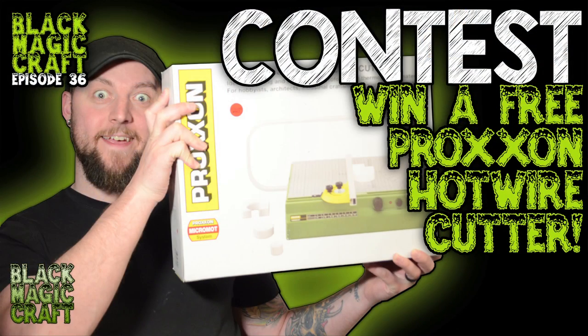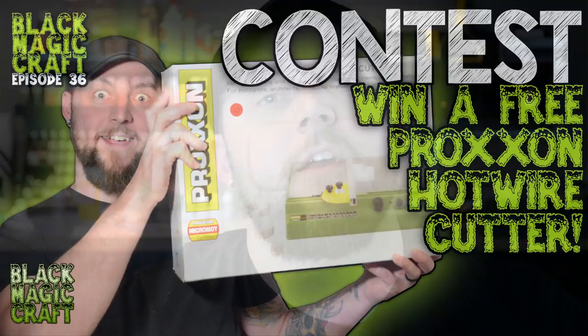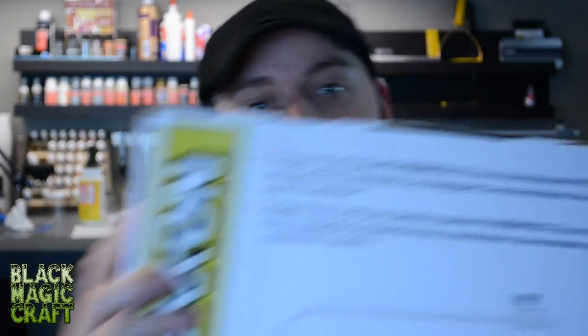I have to thank John because he was nice enough to send me two demo ones to try out. And if you're watching this on the Friday it was released, that means this is your last chance to enter the contest I'm running for this free Proxxon hot wire table. I'll put a link in the description for that contest — go fast, last chance. I am going to announce the winners tomorrow.